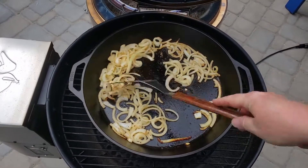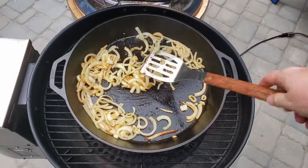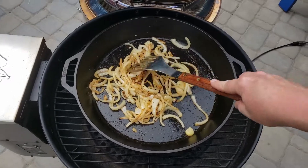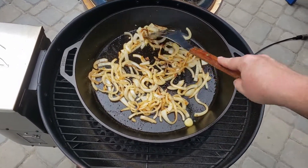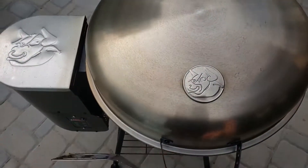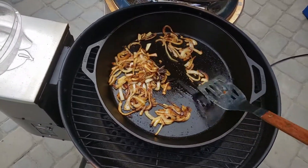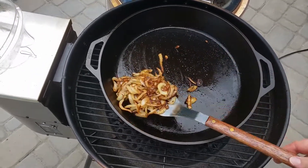Now I'm sautéing the onions. Just like the fries, you just flip them around, get them in a single layer, and you keep doing that until they get the color that you want. Oh yeah, those are looking good — I would call those done. Time to get them out.